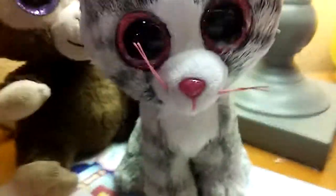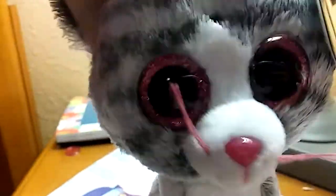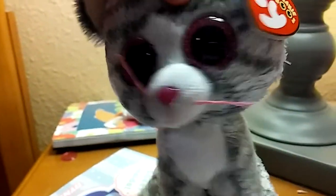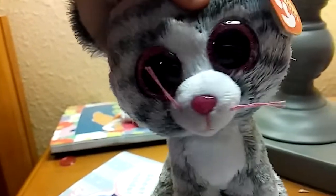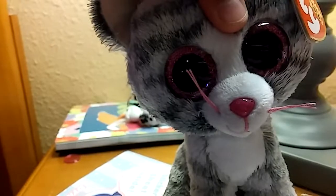Anyway, today I'm gonna show you how — oh, by the way, I'm filming this video on such short notice. This isn't a very good video, I just wanna get it uploaded. It's more of a helpful video than a quality video. So I'm gonna be showing you guys the best way I've found to get Sharpie off your Beanie Boos. So let's get started.